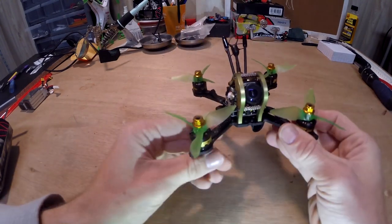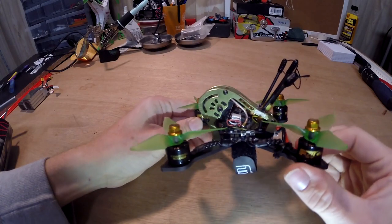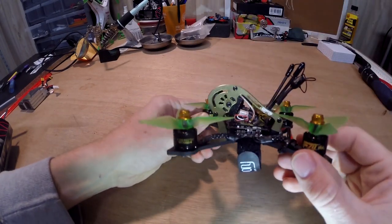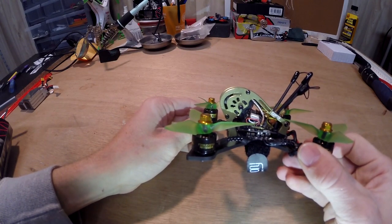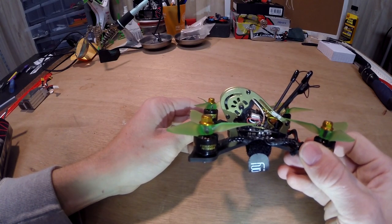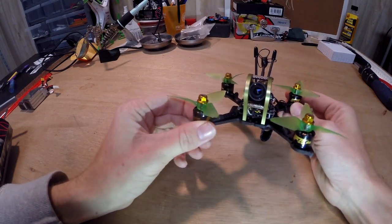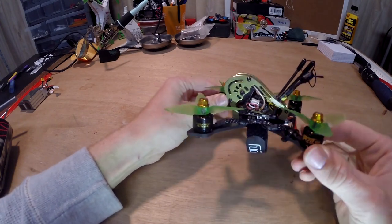The first thing you might notice is that my RunCam is black — I'm not a big fan of the orange. Being that the space is so limited, that orange was just so bright within the overall build that we took the RunCam Split apart, put the shell in the spray booth and painted it a nice matte black. It hides it a little bit better and gives an overall better look.